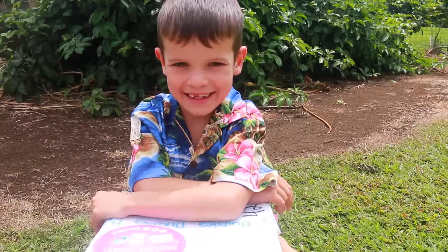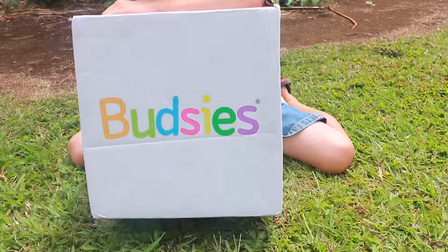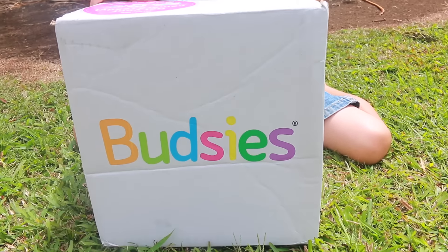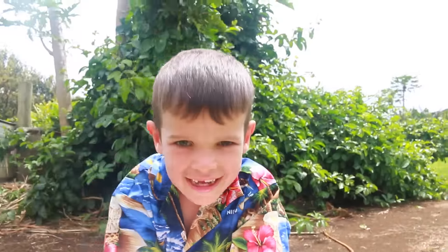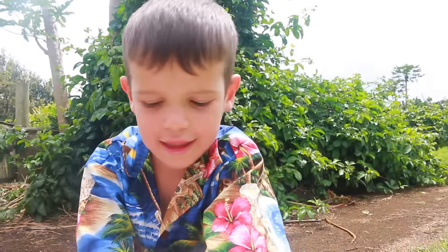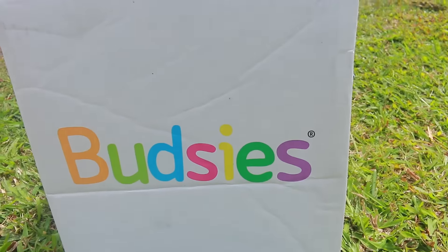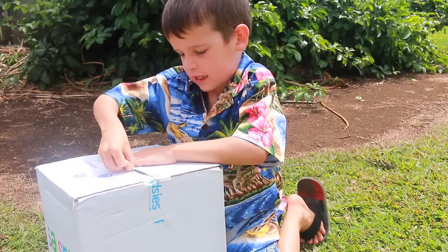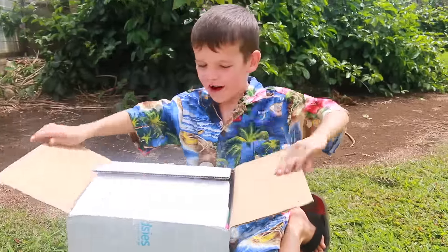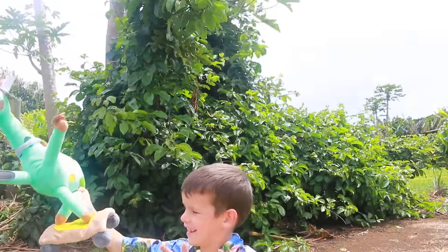Alright, so Toby, what did we get in the mail? It's him! Yeah, we got our Budsies. Toby has patiently been waiting six whole weeks to get his stuffed animal, and every time we got a package in the mail he asked if it was his Budsies. And today is the day! Well Toby, do you want to open it up? Yeah. Let's open it up. Whoa — oh my goodness, that is awesome!